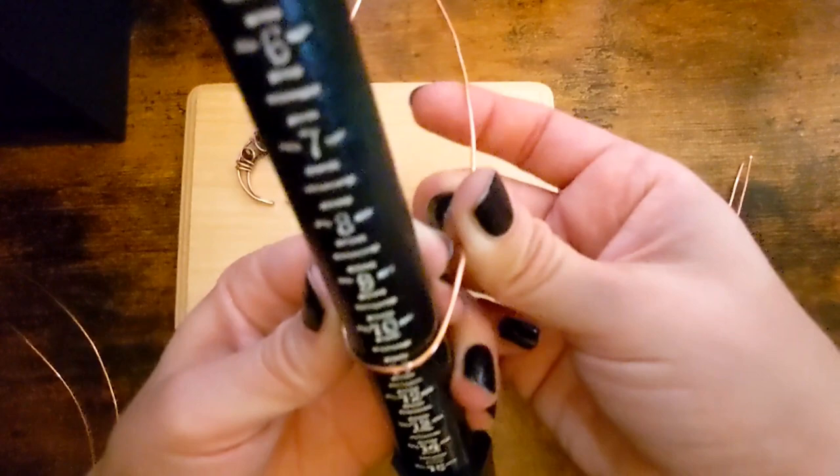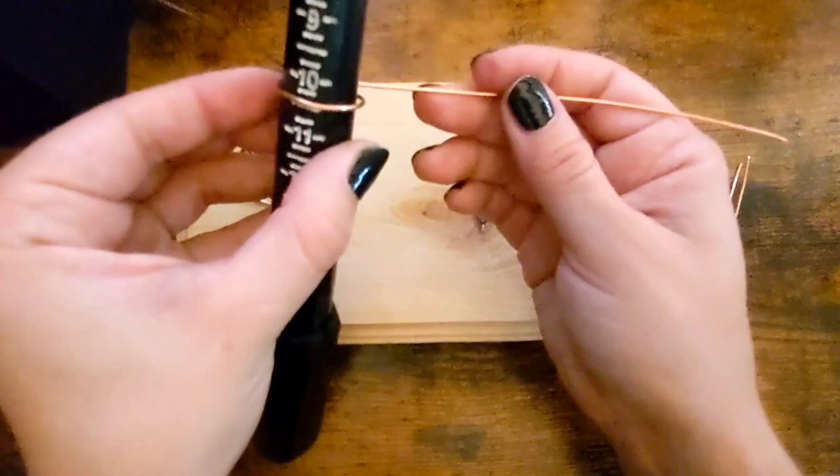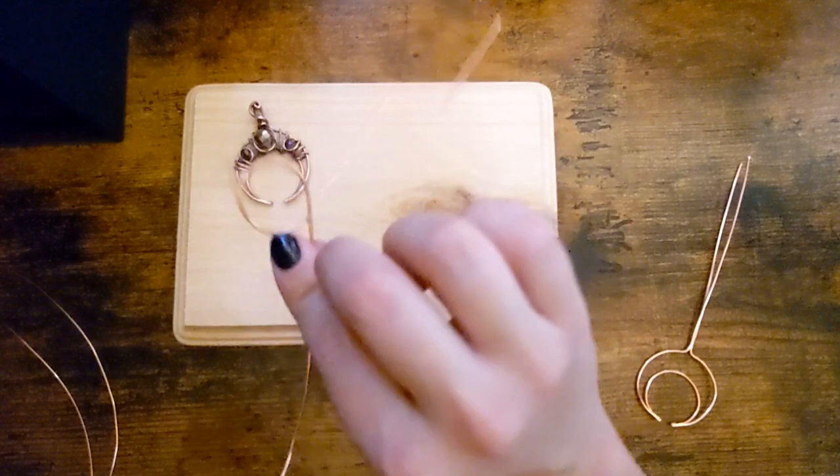I'm going to do this off frame so I can get it more centered. Almost forming a full circle. If you want yours to be smaller, of course you can make it smaller. But the doweling rod is nice because then I can just slide it off. This is going to be the inside of the crescent.